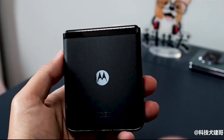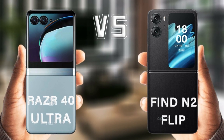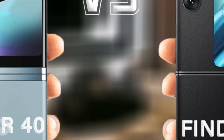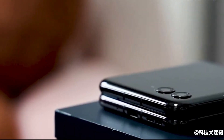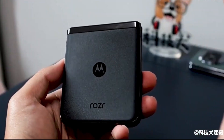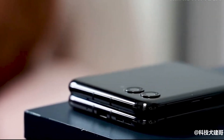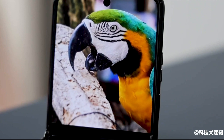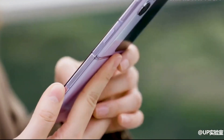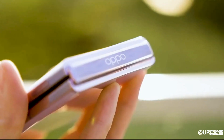Foldable phones are becoming more popular, with a multitude of companies competing to create the most attractive and powerful flip device. Motorola recently added to its already iconic flip phone lineup with the release of the Razr 40 and Razr 40 Ultra. These handsets are already available to purchase in the UK and across Europe, and they are also coming to the States, though the Razr 40 Ultra will be known as the Razr Plus there.